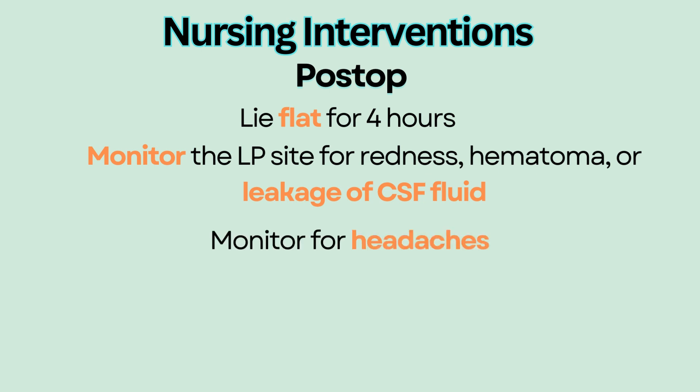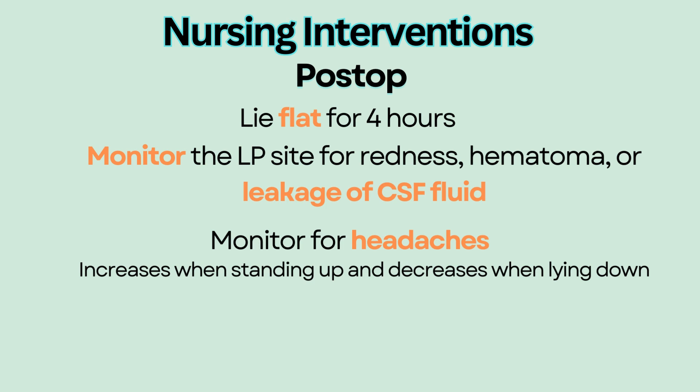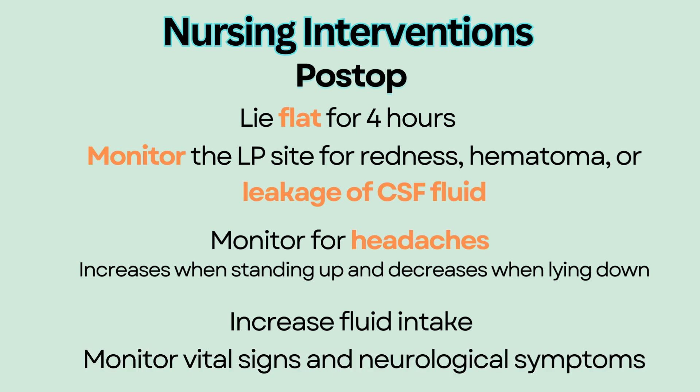Monitor for headaches, especially headaches that increase when standing up and decrease when lying down, which indicates a classic sign of CSF leaking. Increase fluid intake for at least 24 hours to ensure hydration, which helps with the headaches. Monitor vital signs and neurological symptoms.